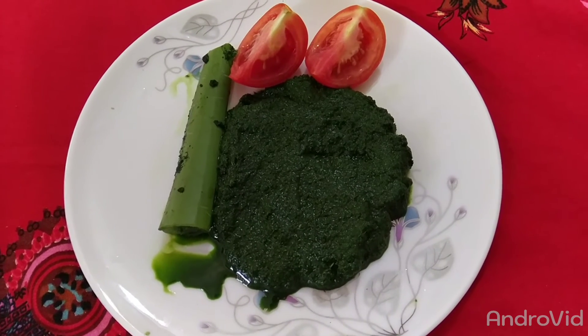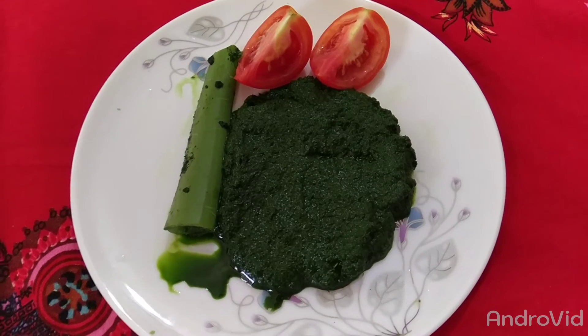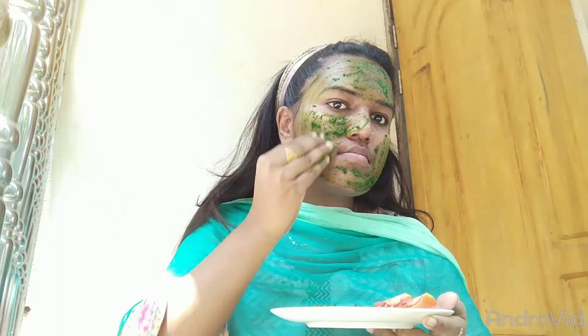If we do not have acne, we will use the skin treatment from the skin. Now we are going to put the oil in the pan. We will put the oil in the pan.